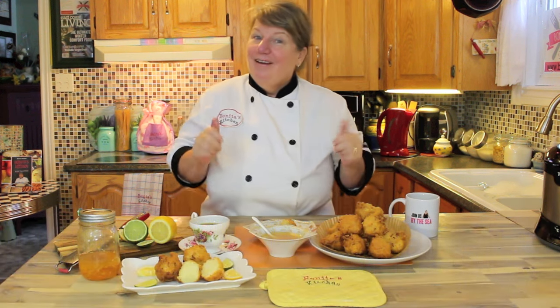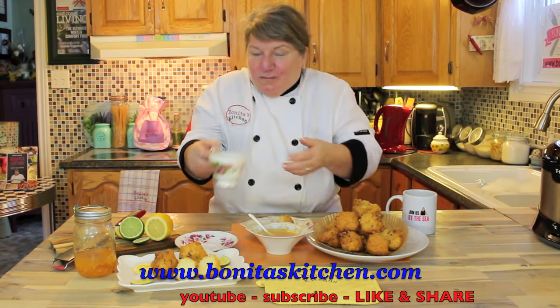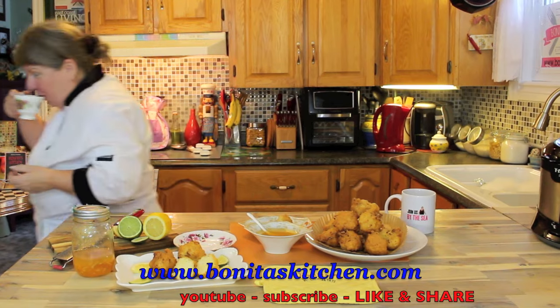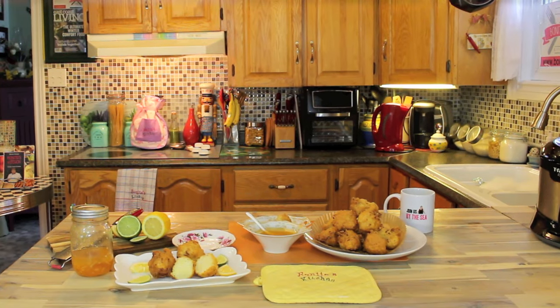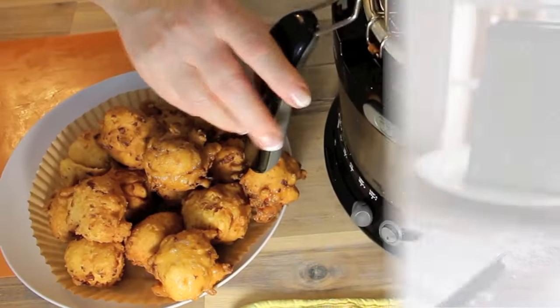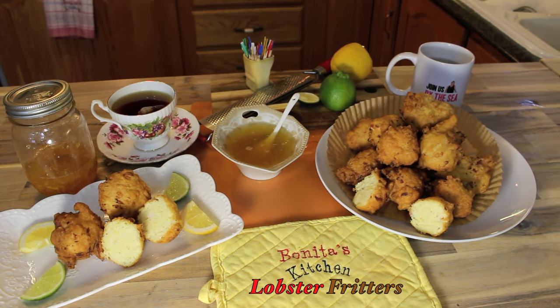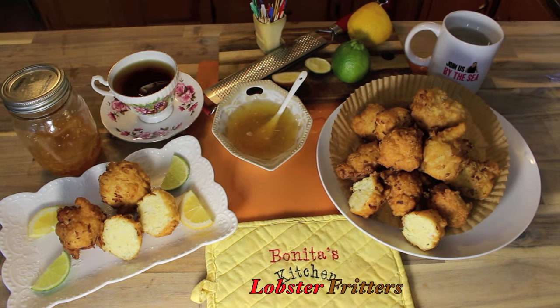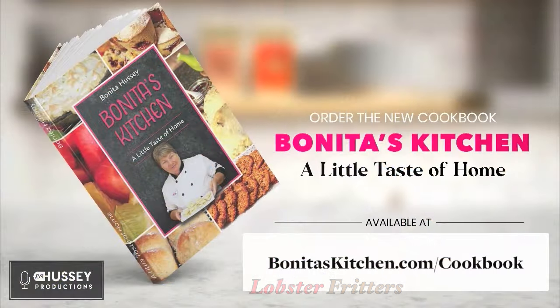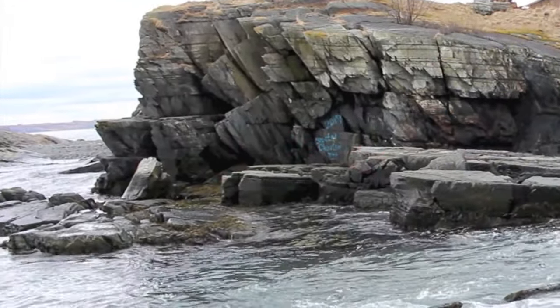On behalf of myself, Raymond, and our team — from our kitchen to yours — you have a wonderful day. Two thumbs up from me, and Raymond's going to try them very shortly. Don't forget to join us again on Bonita's Kitchen.